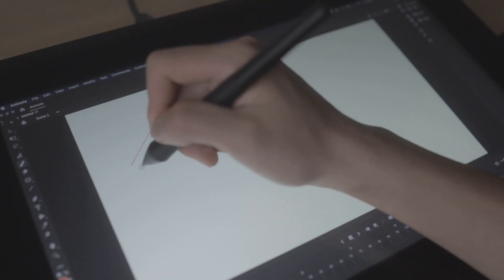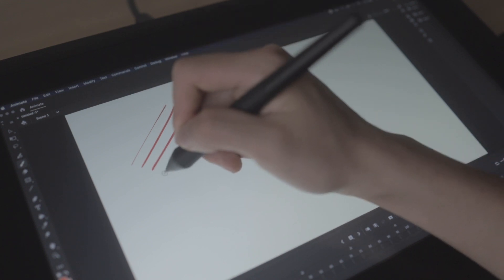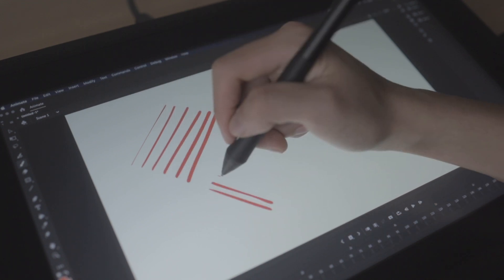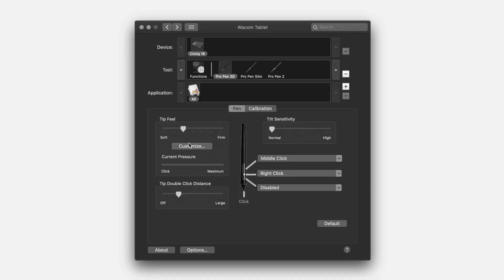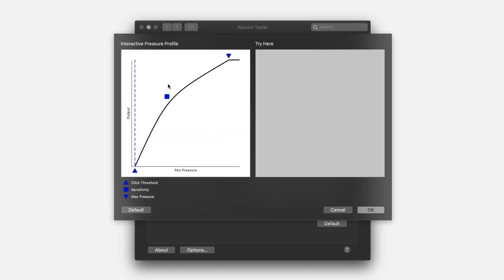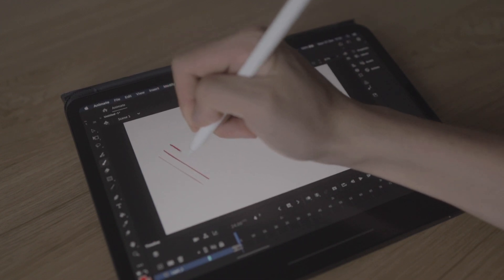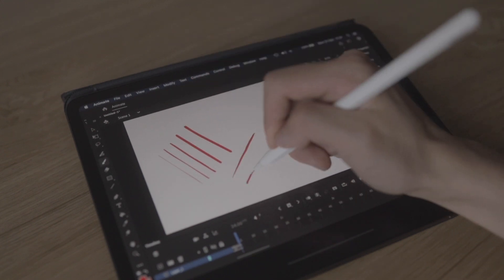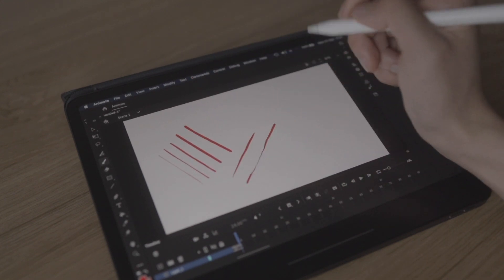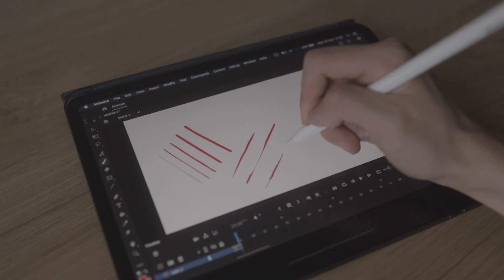Now let's talk about pen pressure. Pen pressure on the Cintiq 16 works exactly as you'd expect — it's quite easy to control, especially once you get used to it, and you can even customize pen pressure settings in the Wacom desktop app. The iPad Pro, on the other hand, doesn't handle pen pressure quite as well. As a standalone tablet it works fine, but when connected to a MacBook via Sidecar it doesn't seem to be very well optimized, so it can get quite frustrating.